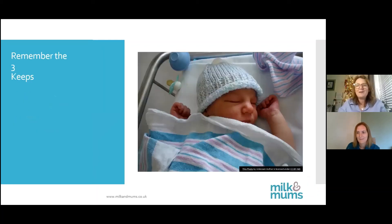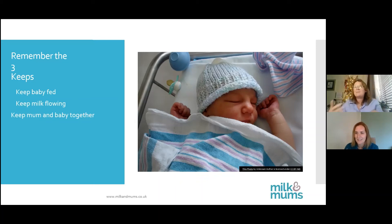The thing to remember is the three keys: if things don't go quite right — keep the baby fed, keep the milk flowing, and keep the mum and baby together. If those things are kept in place and once things settle down and you're back home in the community, then we can fix things. We need the boobs to be stimulated in the first place to be able to fix things later down the line.